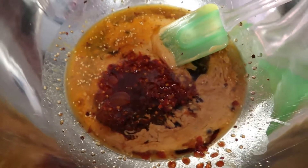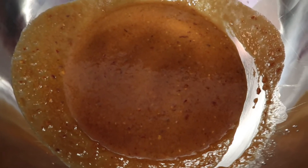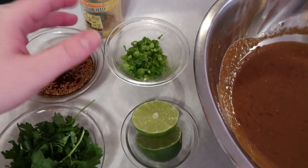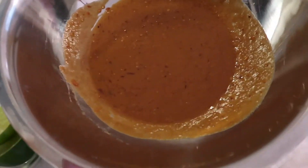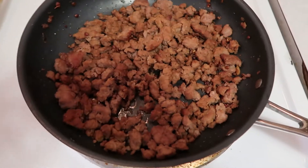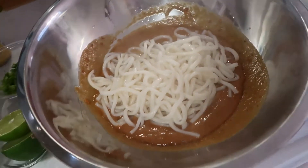Mix everything together and set the sauce aside. We'll cut up scallions and cilantro, then cook the udon noodles. The sauce is all incorporated. Scallions and cilantro are for garnish, and we'll use some lime at the end for acidity. We have cilantro, lime, extra chili oil, scallions, sesame seeds, and our sauce all set. The udon noodles go directly into the sauce and should only take about a minute. They come in a nice square packaged state — just heat them through, then add them right into the sauce.